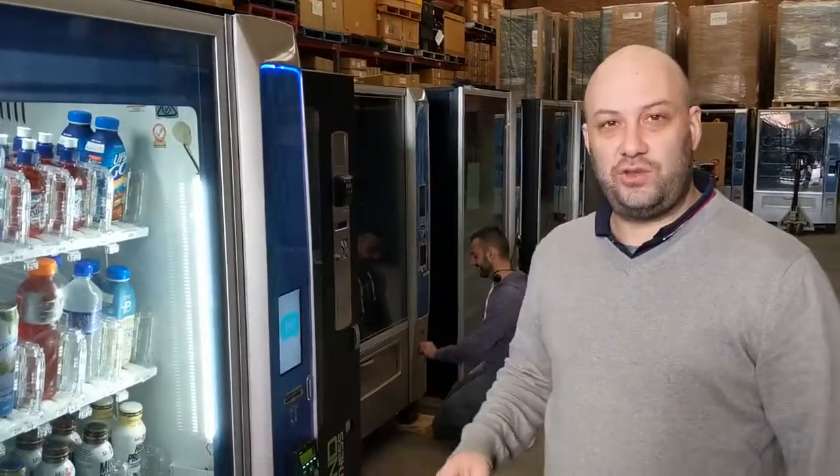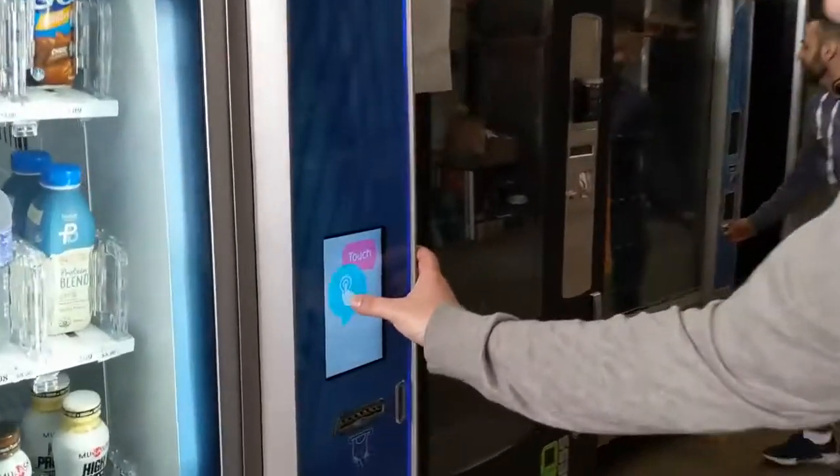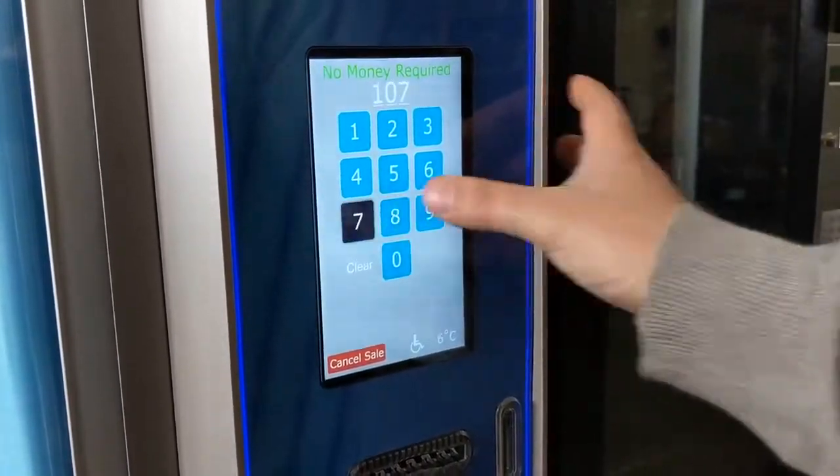Hi, today at AVS we're going to show you the Crane Media BevMax and the shopping cart function. We press the 7-inch touchscreen — you can see the touchpad here — and we're going to buy three different products in one transaction.